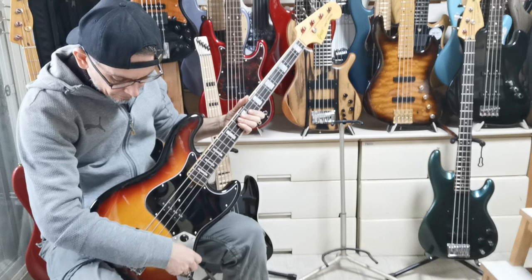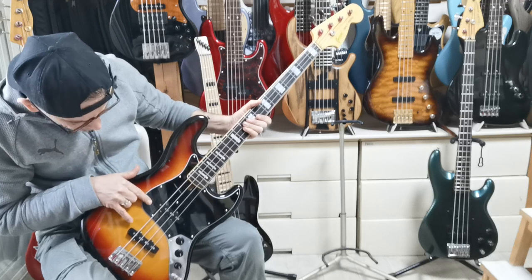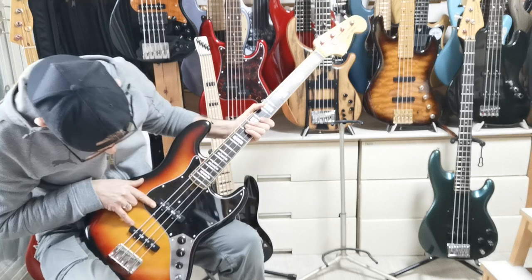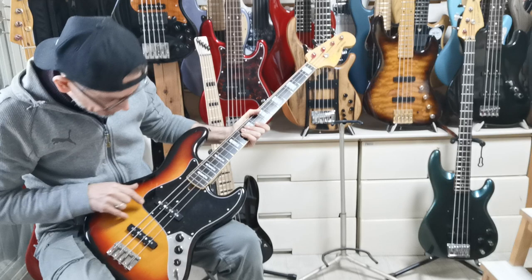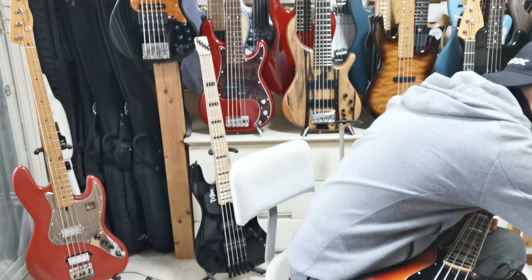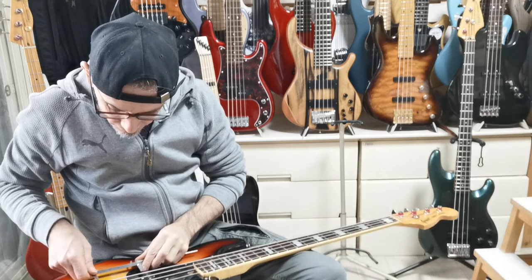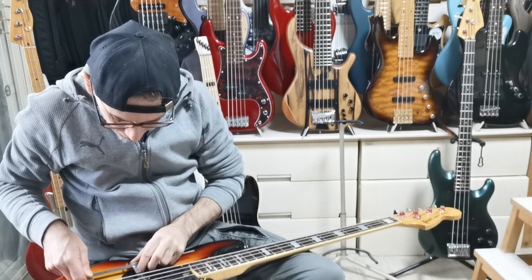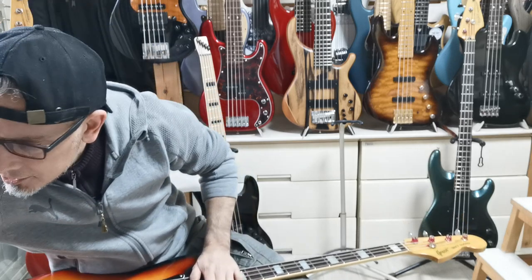So that's a beautiful sound there. And look at the pickups — it looks like they are 70s spacing. That looks to me like that's an 80mm spacing between the pickups rather than 70. Yeah, that's 80mm. So that's 70s pickup spacing.